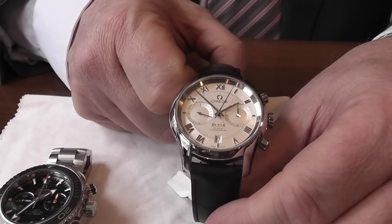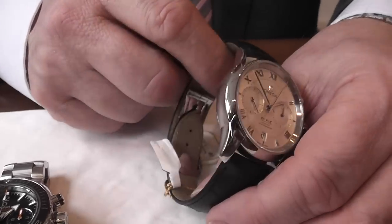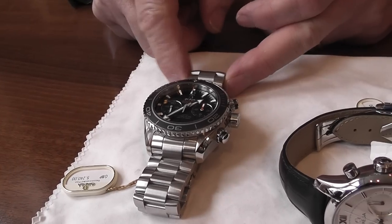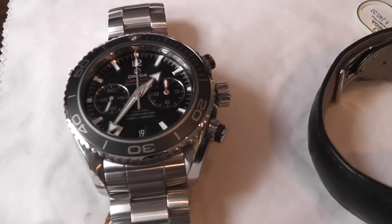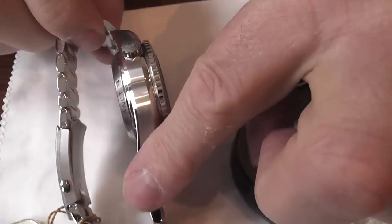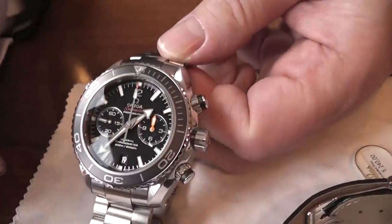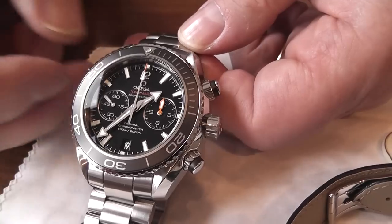So that's the Omega DeVille — very clear, a nice quality dress watch and very functional. Moving on to the Omega Planet Ocean, which is rated to 600 metres — to me this is a professional diver's watch. The case has to be heavier because of the depth it is tested to. They have designed it with the same 9300 calibre, their own in-house coaxial movement.